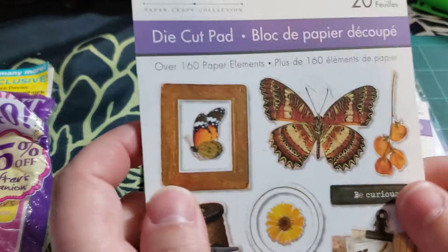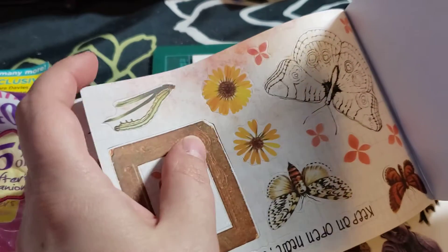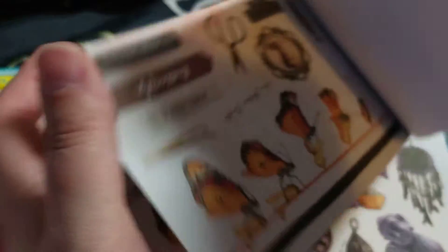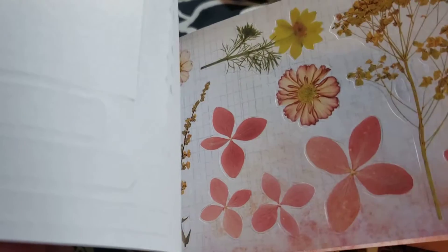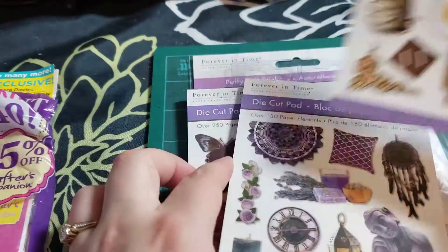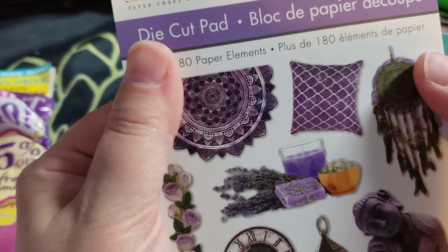These were new — I had never seen them before. These are die cut pads with over 160 paper elements. I'll just do a quick flip through. They're punched out already so you just have to push them out; you don't need to cut. You get two of each motif. They're quite vintage-looking. I believe the other packs are also kind of vintage-looking. This one is kind of like the butterfly and flower pack, and this one is more bohemian. I can't remember exactly how much I paid — they might have been $2.50, but I do remember thinking they were more expensive than I expected.